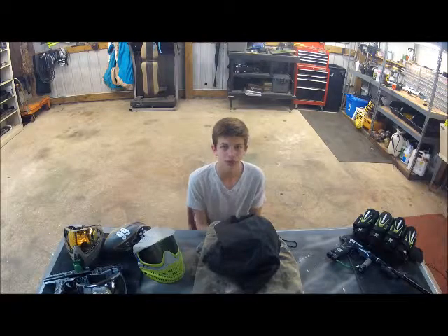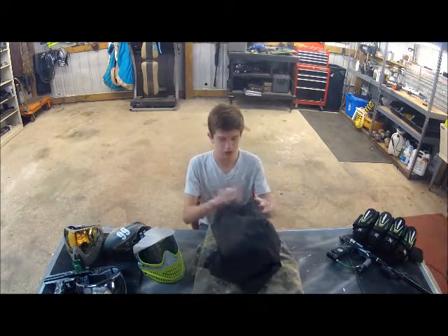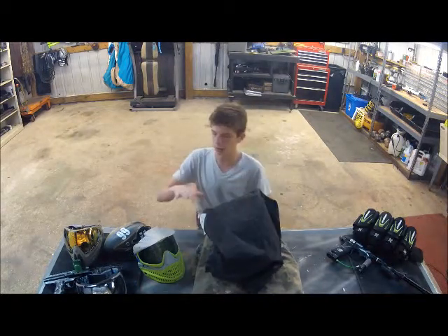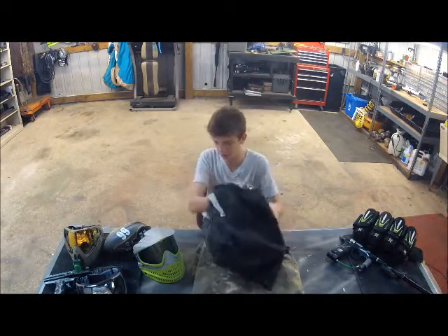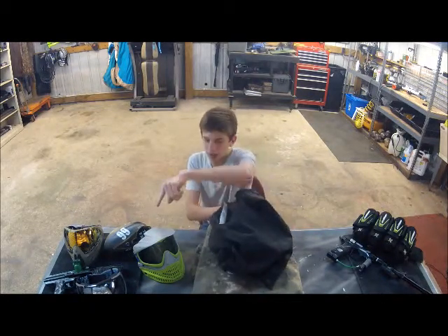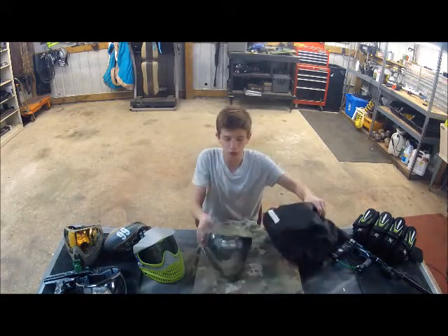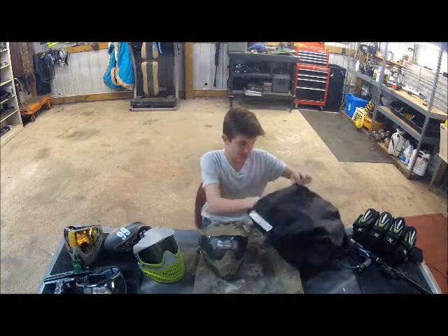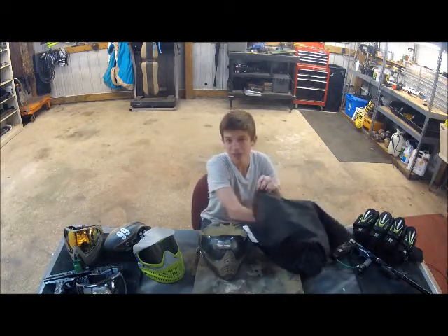Hey YouTube, this is Caleb with Asgard Tactical. I'm going to be doing a review on the V-Force Profilers and do a comparison with the other masks that we have here today. We have ProFlexes, KLRs, and I-Force. I'll also give you my opinion on which one is the best, which obviously will be the Profilers, because that is my opinion.